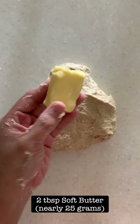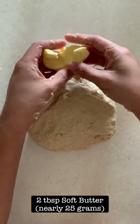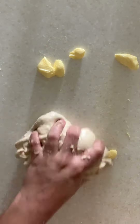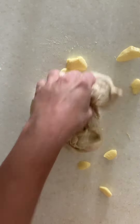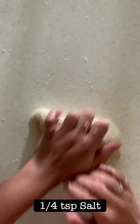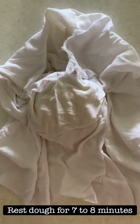Start kneading the dough. When the dough comes together, add softened butter. Make sure that your butter is soft and start slowly incorporating the butter into the dough. At this stage you can also add the salt.